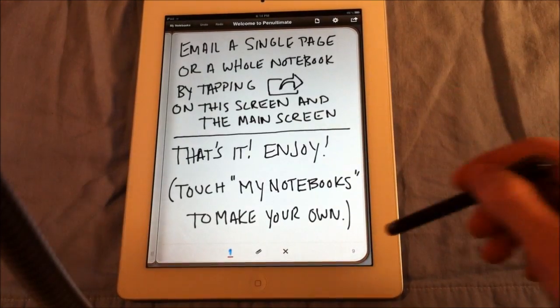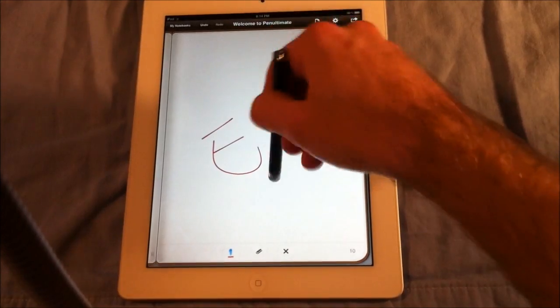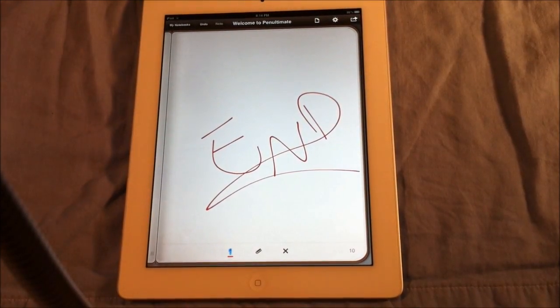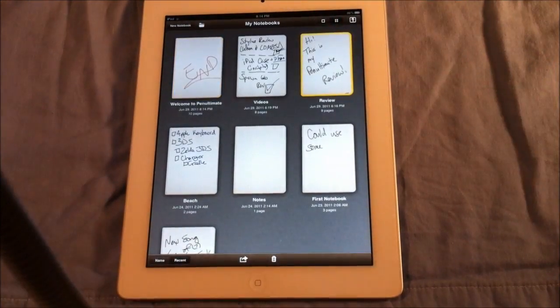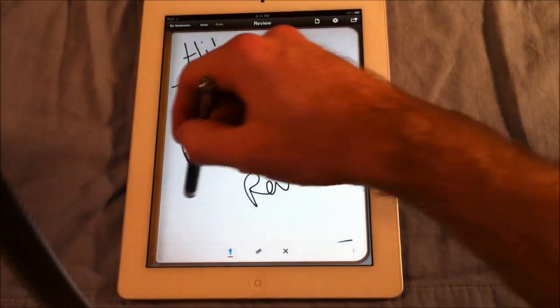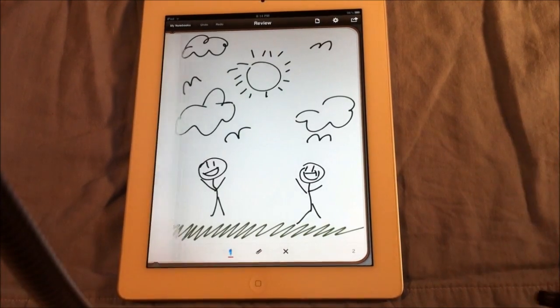It says touch my notebooks to make your own — that's it, enjoy. It goes to the next page. So that's the end of the Pen Ultimate little notebook they give you, but that's not the end of the review. I made my own notebook for my actual review. It says hi, this is my Pen Ultimate review.